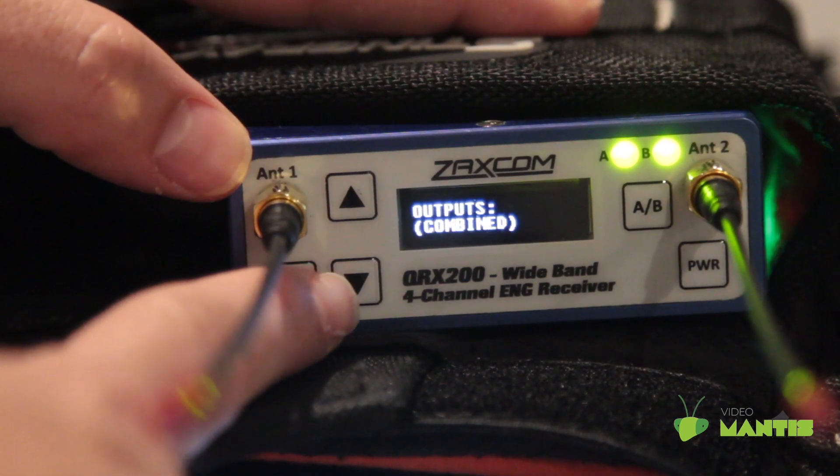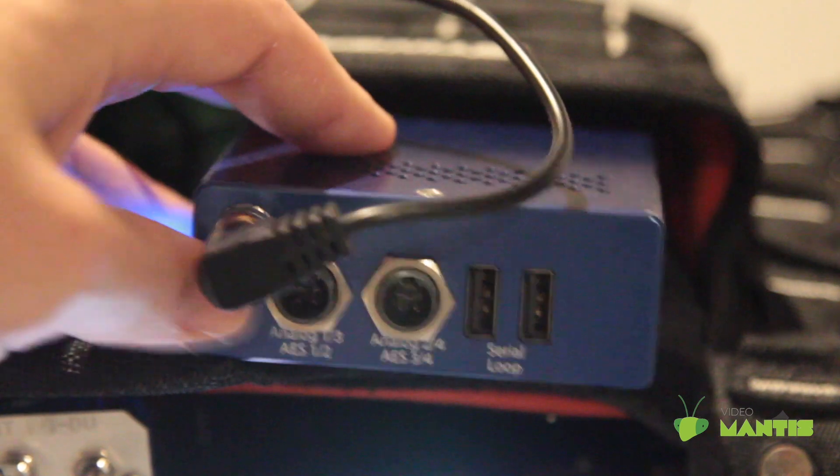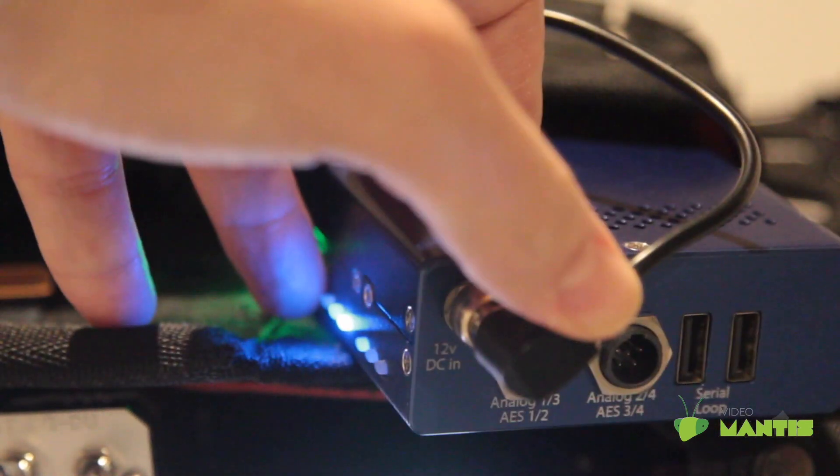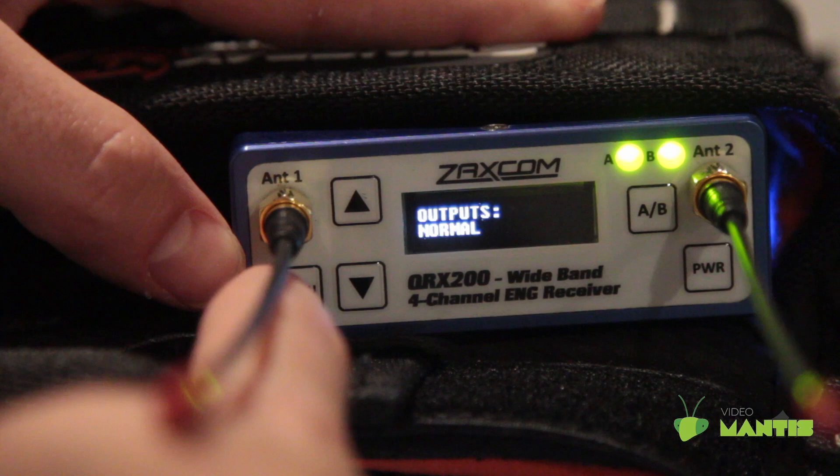On this page, you can set your outputs to normal or split, which means transmitter one will come out of the first TA5 and transmitter two will come out of the second TA5. Swap or combined will have both transmitters come out of a single TA5.